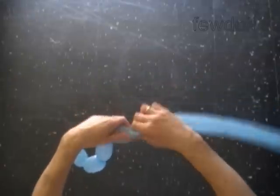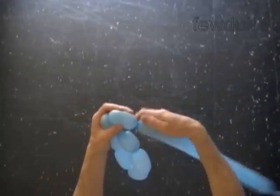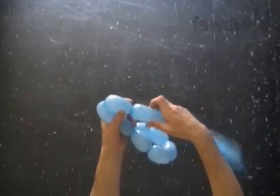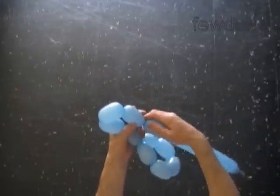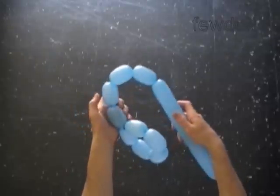Twist a chain of the next five bubbles. We use each balloon to twist ten bubbles to make two connected pentagons. Two connected pentagons make one digit eight. That is what we are doing right now.